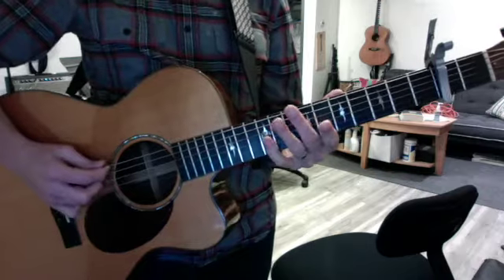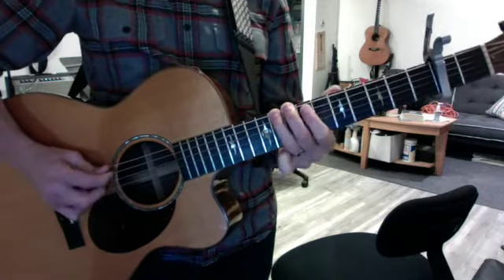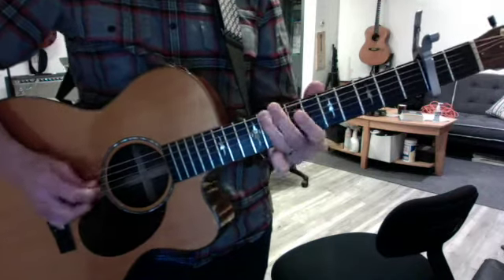Little blues lick at the end goes: hammer, first finger, ring, first finger.